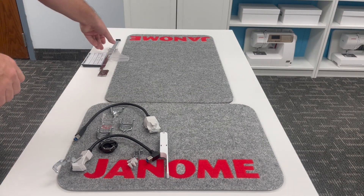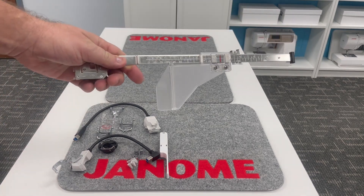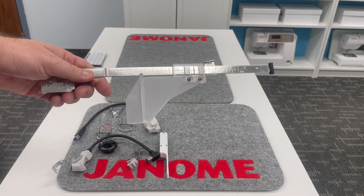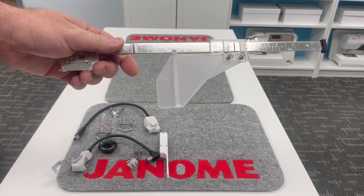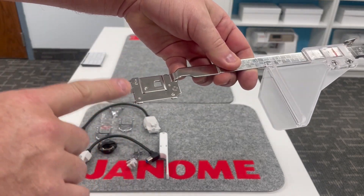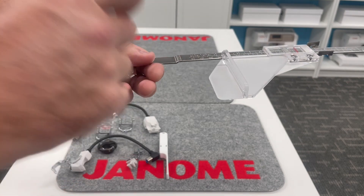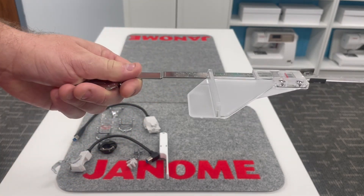I couldn't believe this is your cloth guide — I absolutely love the cloth guide. There are so many different cloth guides available to many Janome machines depending on which machine you have. This one actually clips into the bobbin area — similar to our circular attachment or quilt binder set where you remove your bobbin cover. This is going to clip down into the bobbin area.